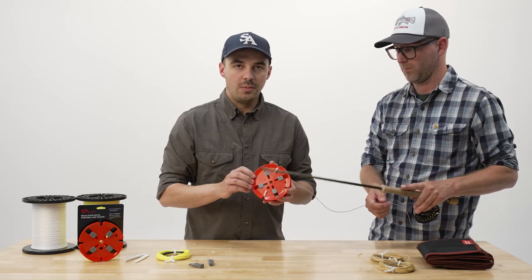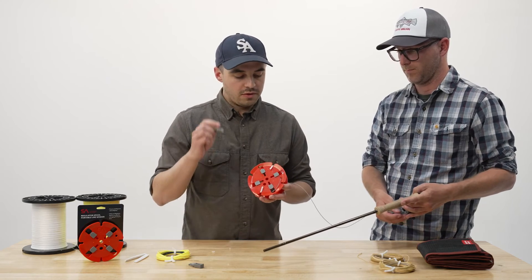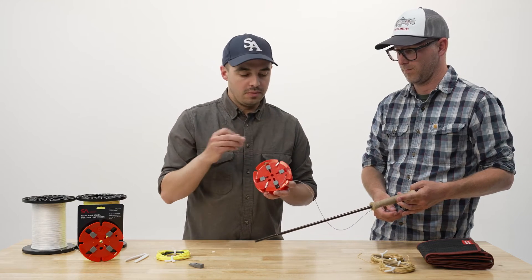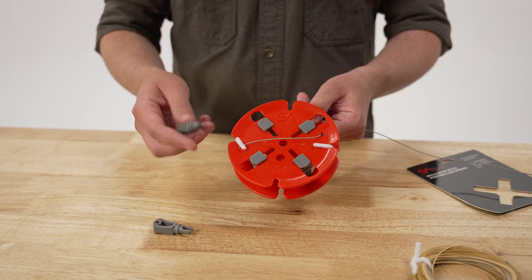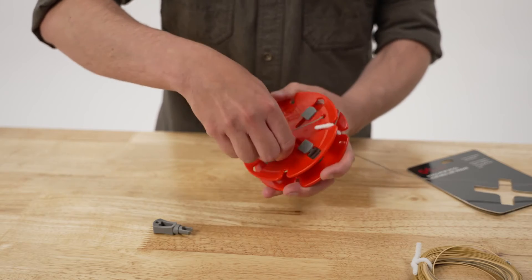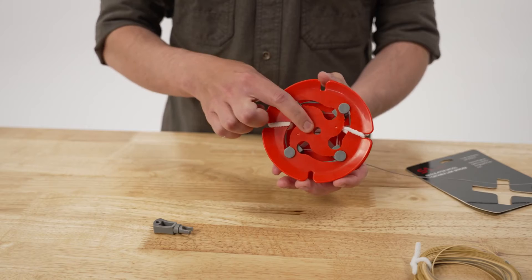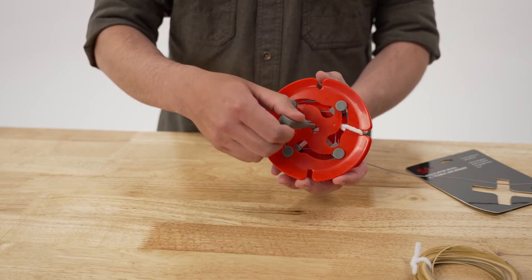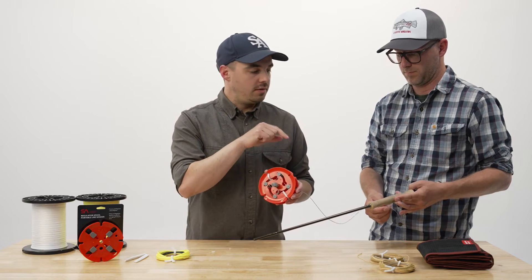Now that I've got that started, I'm going to put the crank handles into the regulator spool. When taking a fly line off of a fly reel, on the side with the SA logo, I'm going to use the larger hole that's off center. I'm going to take one crank handle and push it in there until it snaps. Then on the opposite side, I've got one large hole in the center, and I'm going to put the other crank handle in there. Now I'm ready to take the fly line off the fly reel.